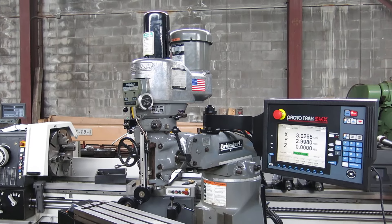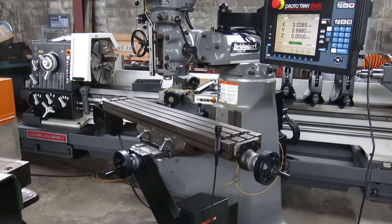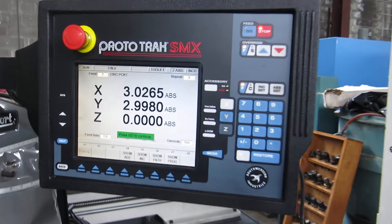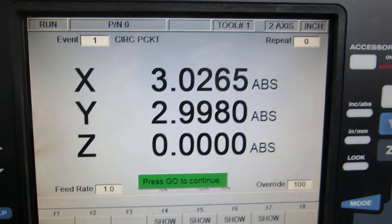This is AMOLED Machinery. We have a Bridgeport Series 1, 2 horsepower, 9 by 48 inch table with a Prototrack SMX 2-axis control. The quill is the Z-axis and that's just on the digital.